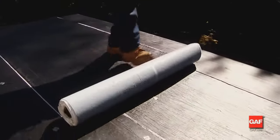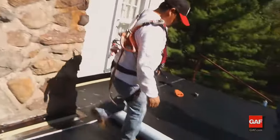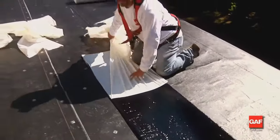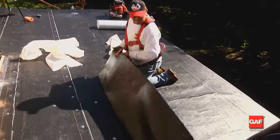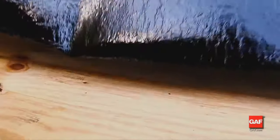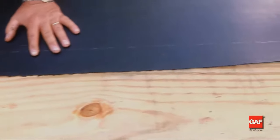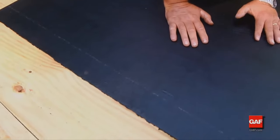The Liberty Self-Adhering Base Ply Sheet is also a one-meter (39-3/8 inch) wide membrane with a plastic film top surface designed to receive the Liberty Cap Sheet. On the bottom, the surface is a split-back release film designed to be removed to uncover a self-adhering surface. The Liberty self-adhering membranes have extremely aggressive self-adhering properties — when installed directly to wood, they will adhere very strongly.